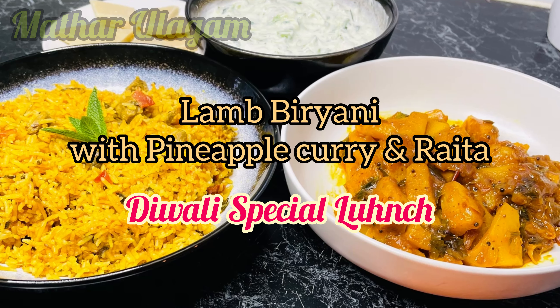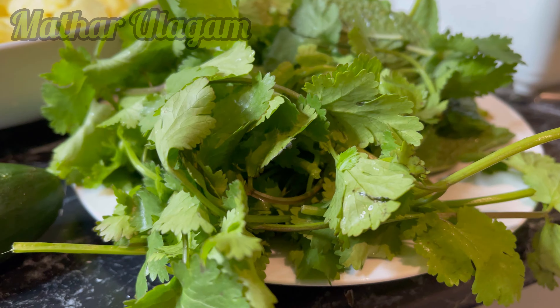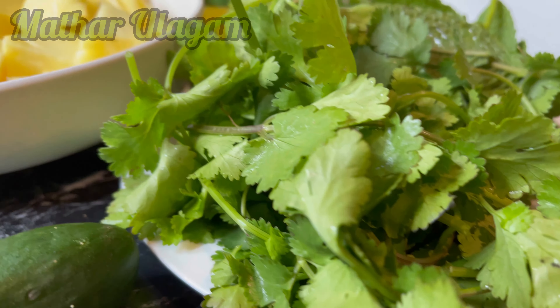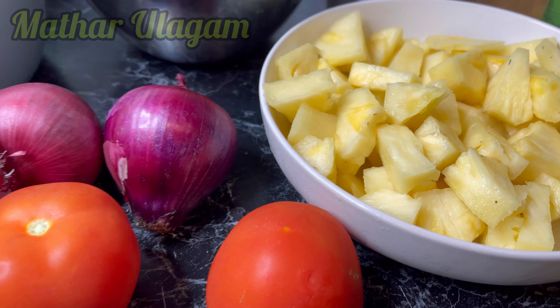Hi everyone, welcome to Mother Ulakam. Today I'm going to make lamb biryani, pineapple curry, and cucumber raita. I have pre-prepared all the ingredients for this meal.